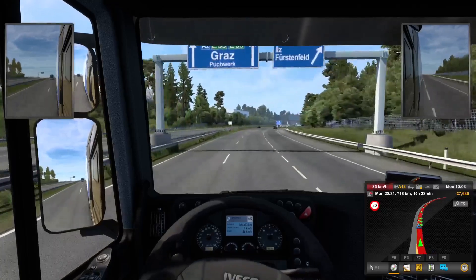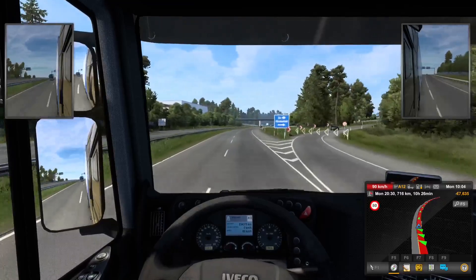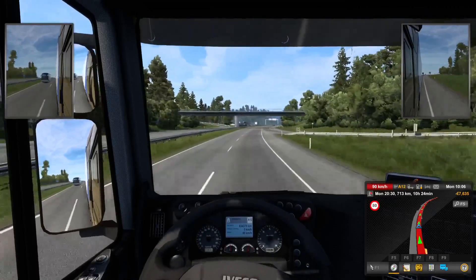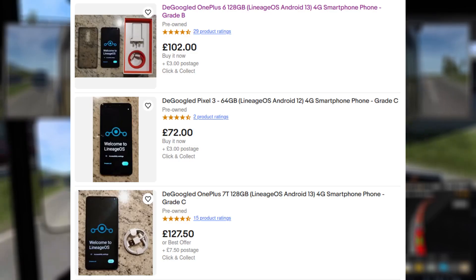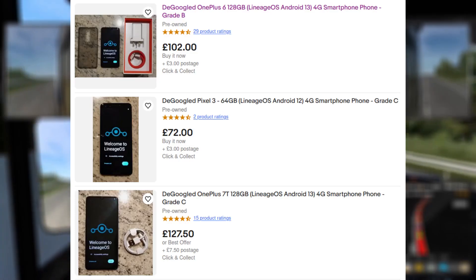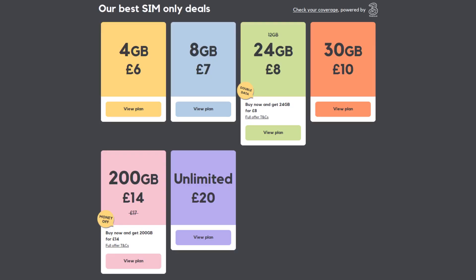Another thing I should point out is that installing a custom ROM will void your warranty, so you probably won't want to do it with a brand new phone, or a phone that's on a contract. If you're worried about installing LineageOS yourself, you can buy phones that already have it pre-installed on eBay, like this OnePlus 6 or this Pixel 3. These phones are a few generations old, but the specs are not bad. Pair it with a case, a screen protector, and a cheap SIM-only deal, and you've got a really solid device.